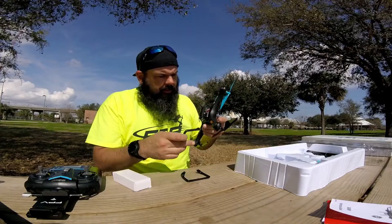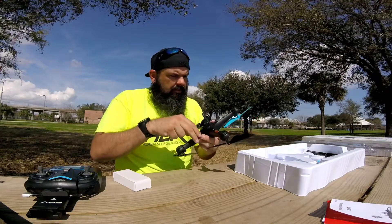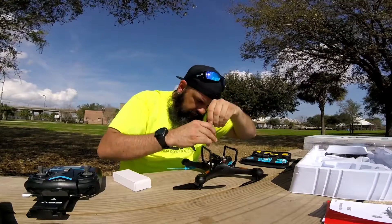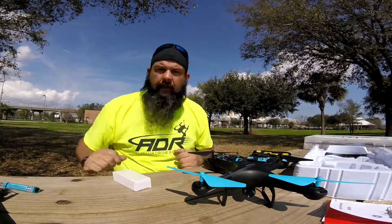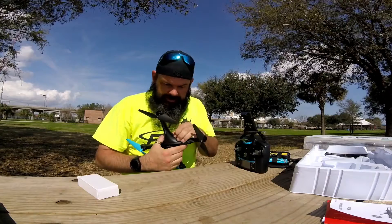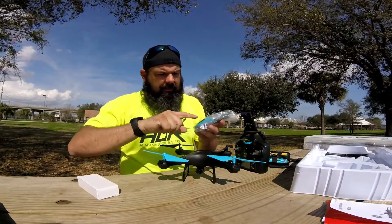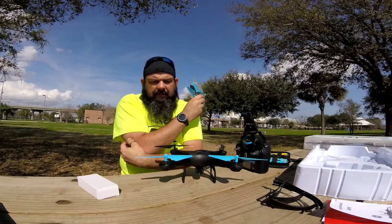The drone itself — you've got to put the legs on it, so here we go. Should be pretty self-explanatory, and it does require a little screwdriver. Good thing I brought tools. Fast forward past the assembly... Okay, so got all that done. Here's the radio, here's the drone. It uses small little one-cell batteries — oh, looks like there's an extra one in here, cool. It does come with some extra props, a battery, and a little USB charger. There are also some prop guards.